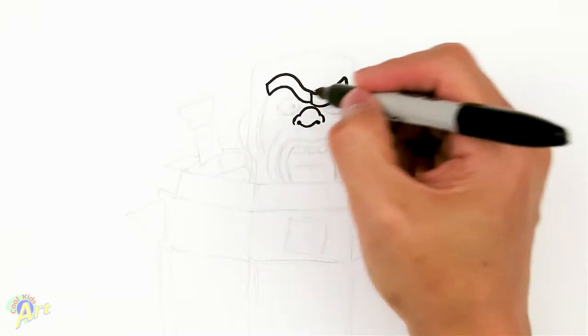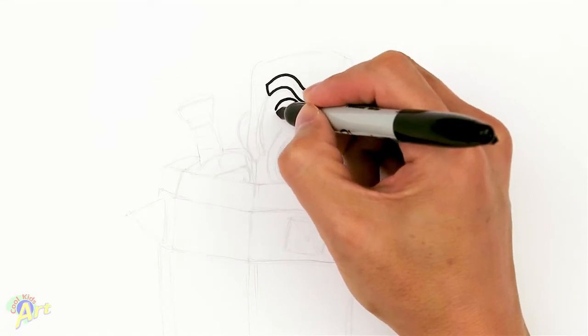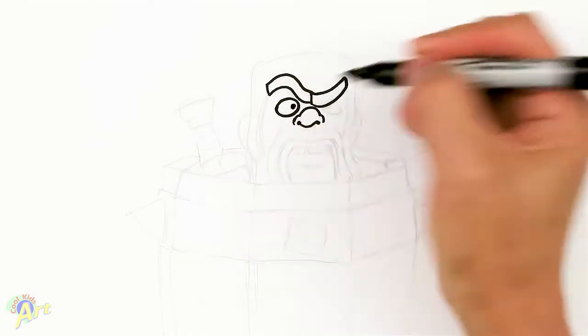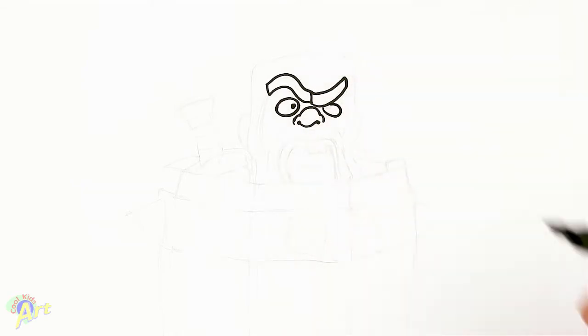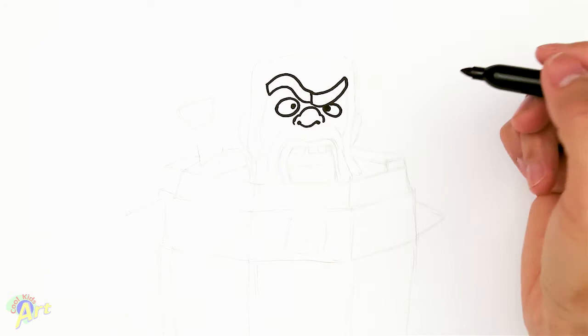Now we're going to draw his eyes. Right here, just going to draw one eyeball, and it's kind of big. And then on the other side, it's going to be slightly smaller. And then this part, his iris is actually going to be a little bit bigger. So we've got some kind of crazy look on.